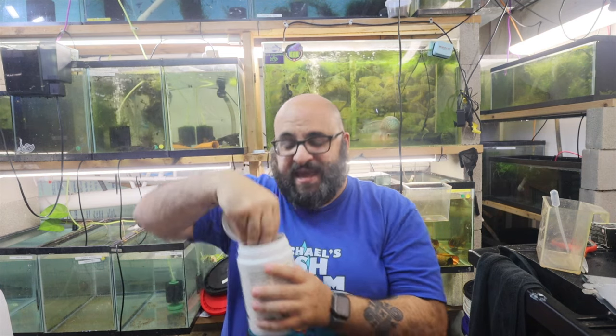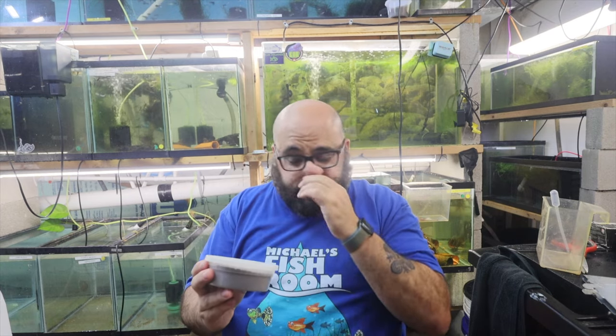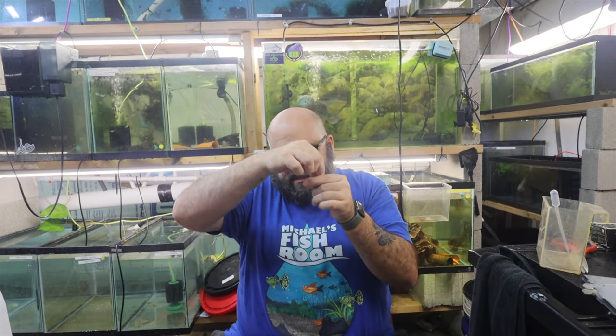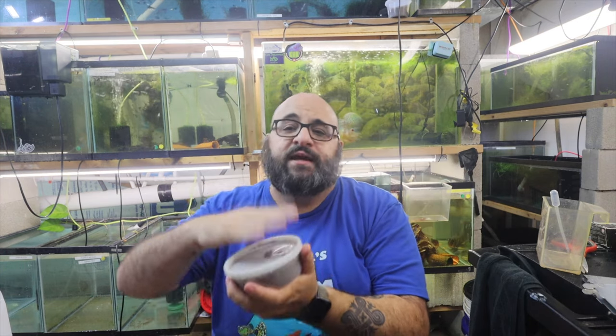I love the deli cup. This happens to be Dr. Bassleer's food, and their containers are really really good — they're designed to keep the food fresh. Now this is a big one. If you have one tank you'd probably never buy something this big, but I have 60 tanks and using a little spoon at every tank is just time consuming. So I put it in a deli cup — this is a mix of three different Dr. Bassleer's foods — and I can just walk and feed. Also, if you buy food in a bag and the zipper seal rips or pulls off, you can use a deli cup to keep things fresh, because moisture and humidity from your fish tank is a no-no.